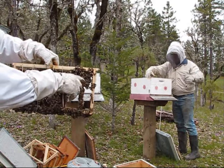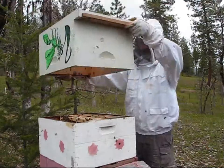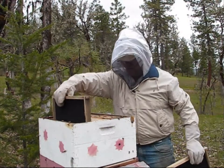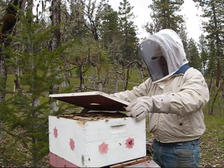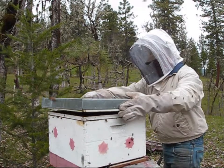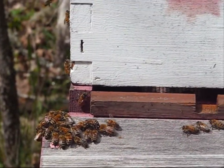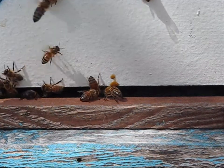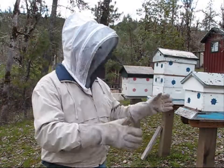This behavior that you see right here, where they're all kind of hooked together, is festooning. They're all hooked together and they're going to start building comb right there. This is a very good sign — there is a bee right there in the middle of the frame that is fanning its wings, fanning a scent to tell all the other bees this is home, come here. The bees have returned to Pine Meadows Hobby Farm.